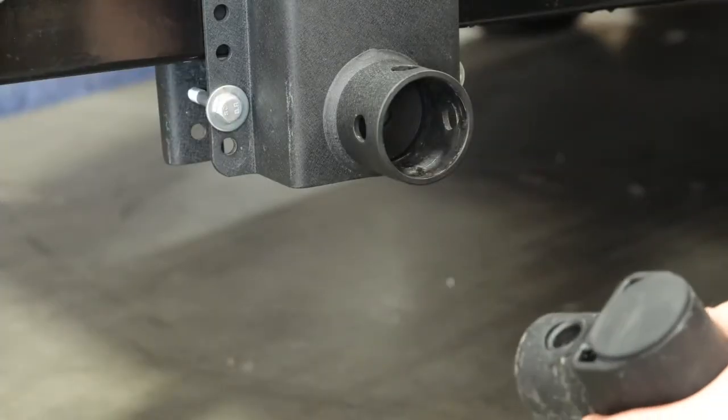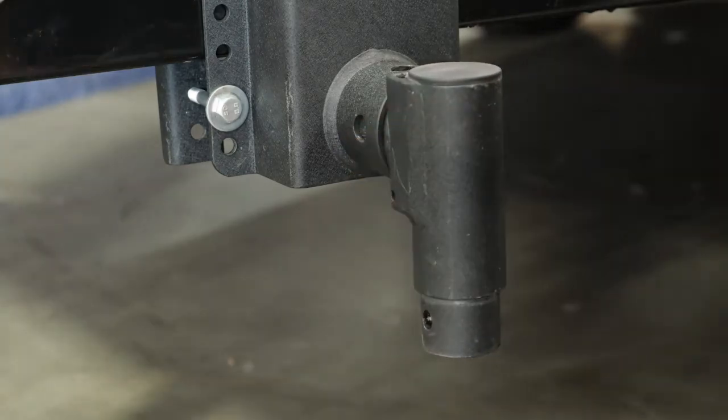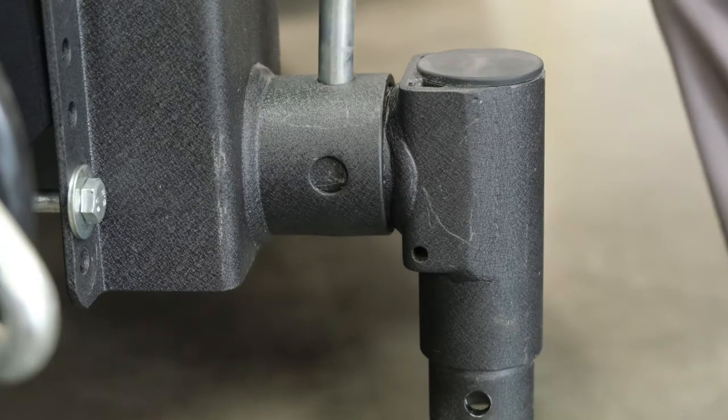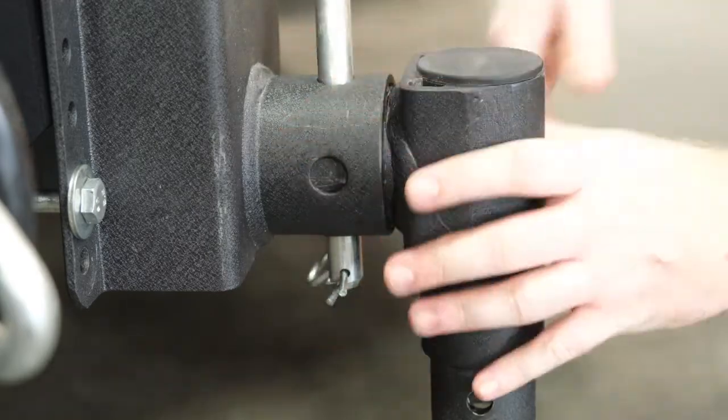Once your Mount Bracket is installed on the frame of your trailer, you can go ahead and install your stow pin and the secure pin.